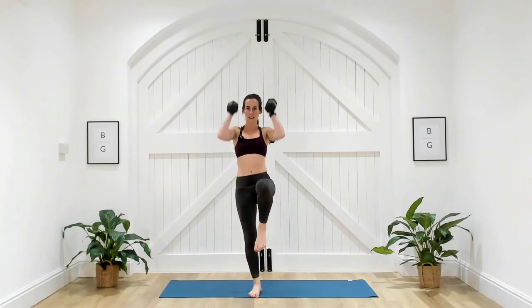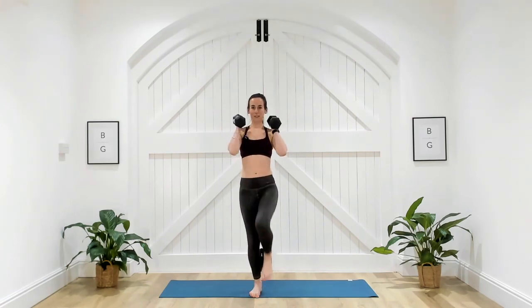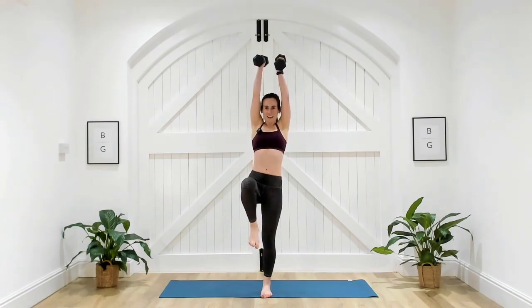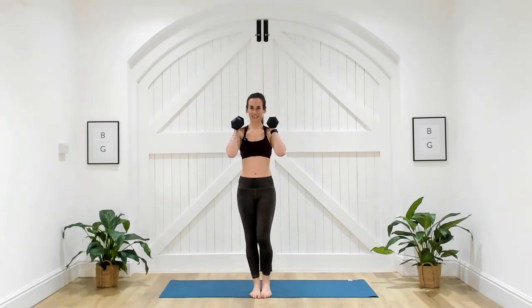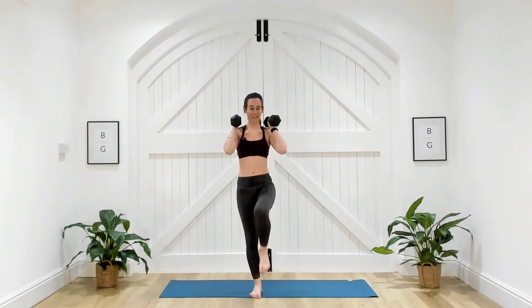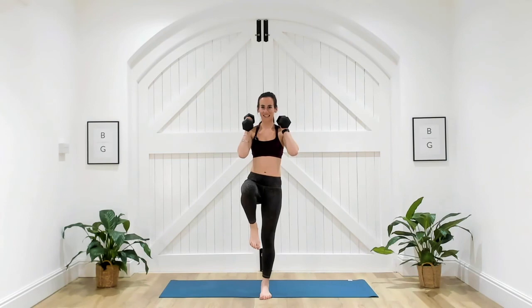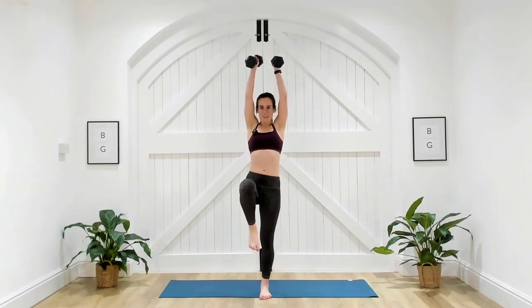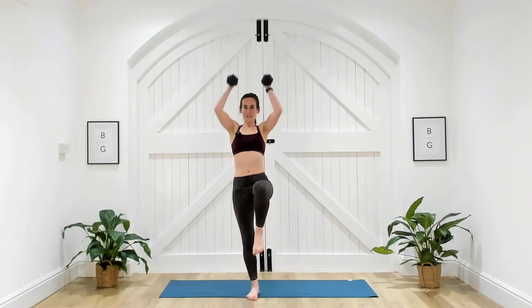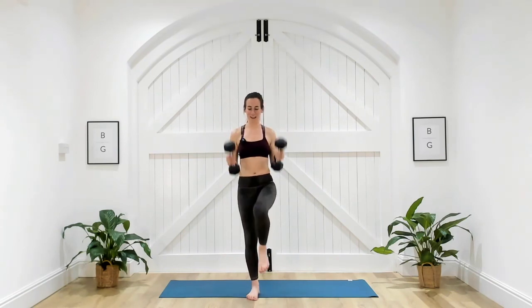Last 20 seconds of work here. Make sure you're staying nice and straight — as you lift that leg, you're not just dropping to the opposite side. Ground through that leg. Less than 10 seconds, team. Three, two, and one. Well done.